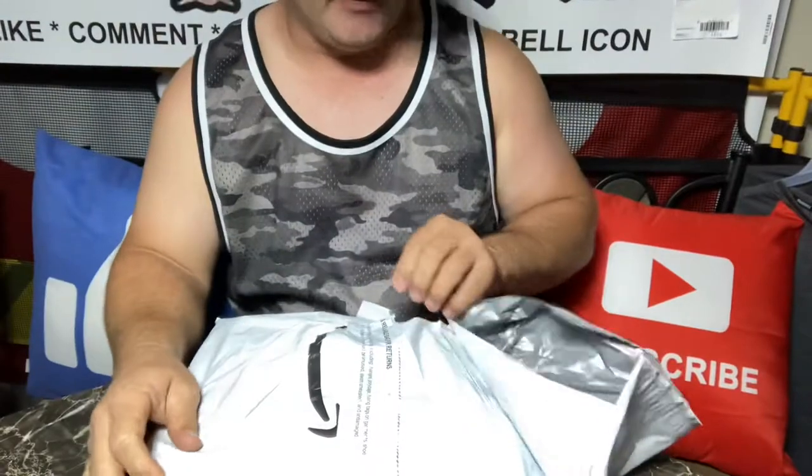Hey everybody, it's getting late and I wanted to open this package before it got too late, so we will see what's in here before we get to bed.